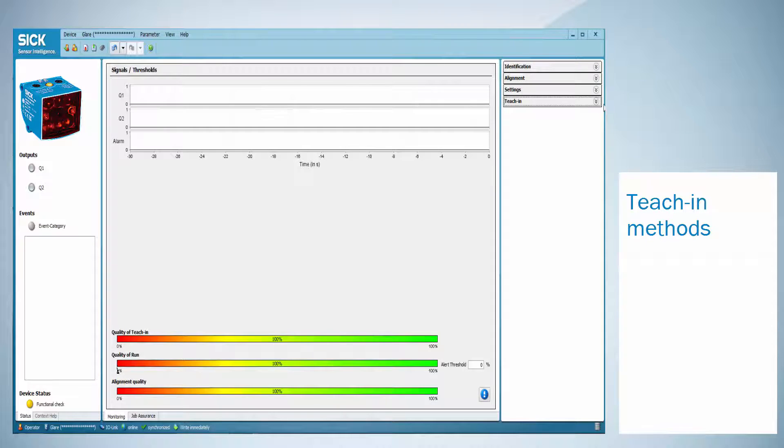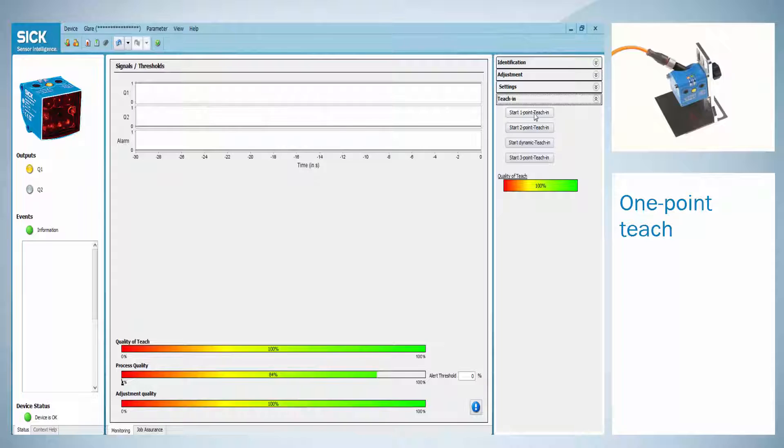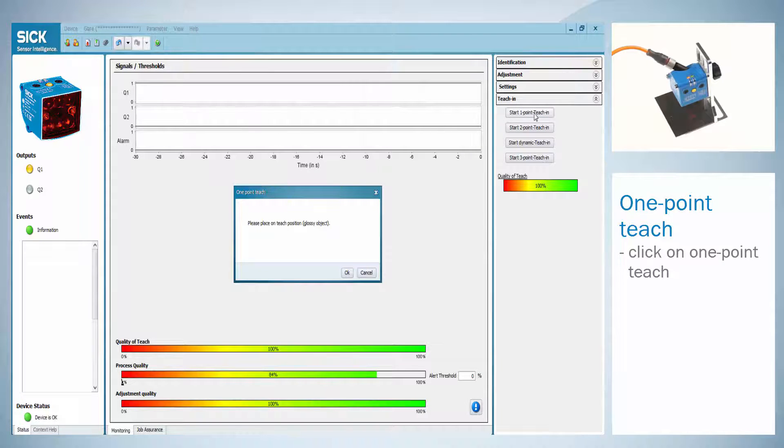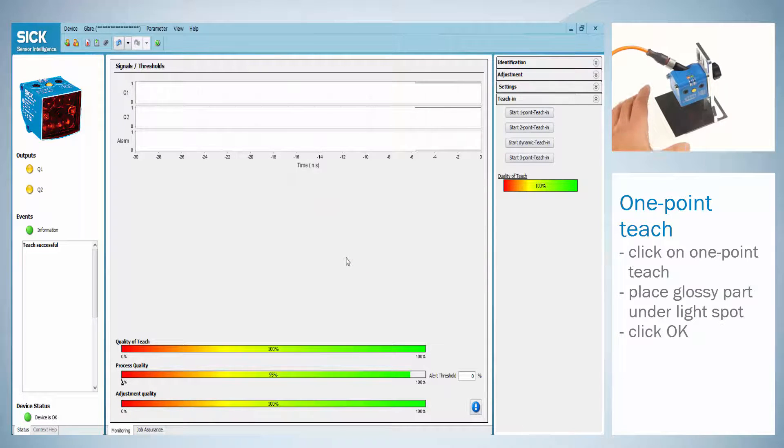In the second step we will explain the different teach-in methods. In total there are four different ways of how to adjust the sensor: the one point, two point and three point teach, as well as the dynamic teach. For the one point teach click on start one point teach. Place the glossy part of the object under the sensor and press ok. If the teach was successful a status information will appear.